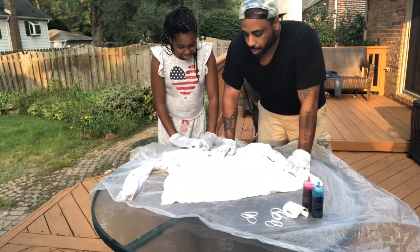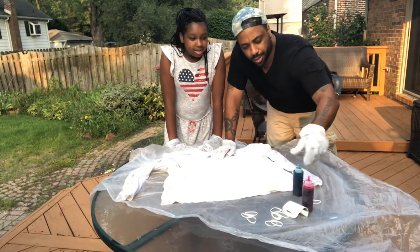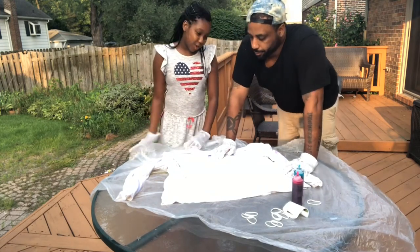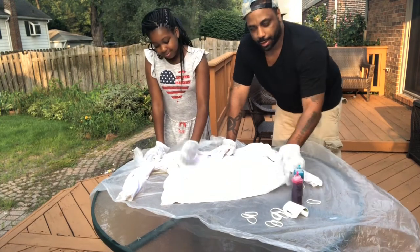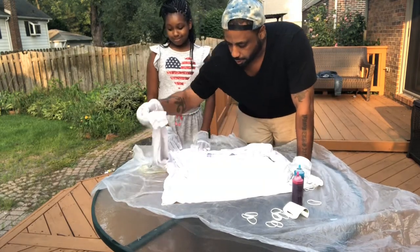We figured the only thing better than a white sweatshirt is actually a tie-dye one. So we're using this turquoise color and this fuchsia pinkish-red color. Once we put it in, it won't look as dark. That's what we're doing. As you can see, we've got a few colors on it already, so we will get to it. Nyla, you can go ahead and take the lead.